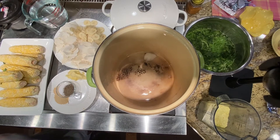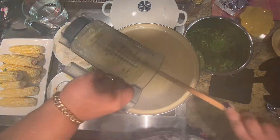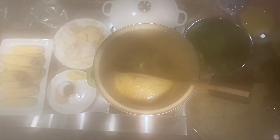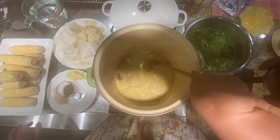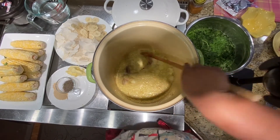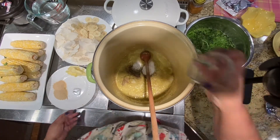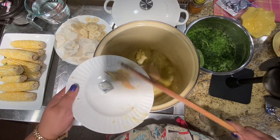We're back. We have everything blended, chopped, and ready to go. I blended all the fresh seasoning — the onion, the garlic, the pepper — and I'm going to add it to the pot. I added some coconut oil. Now we're going to add the salt and black pepper, butter, and the garlic and onion powder.